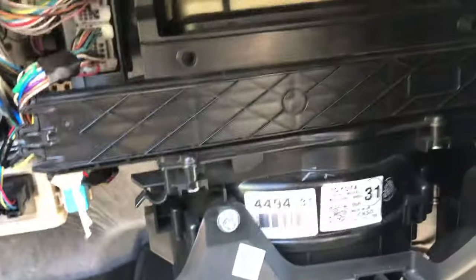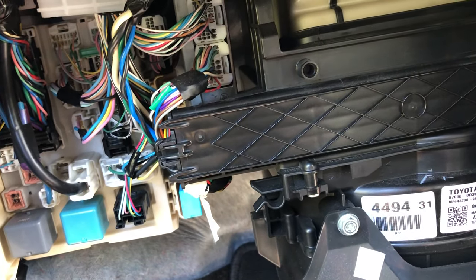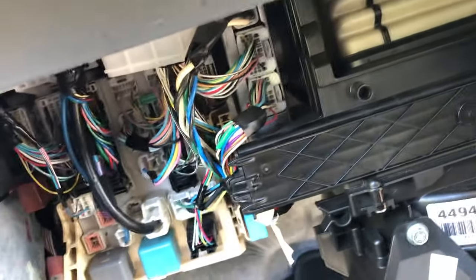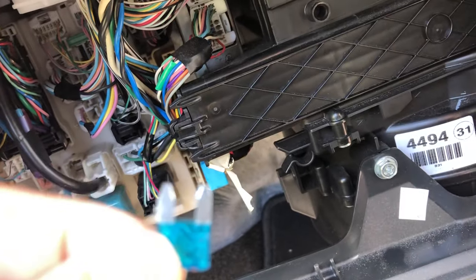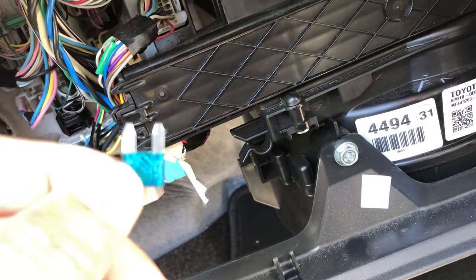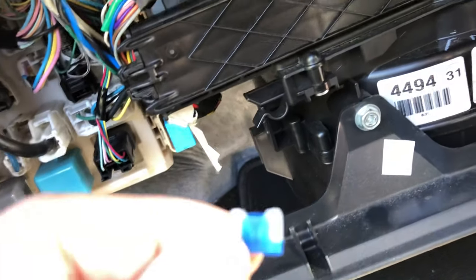There are many different types of fuses, so remember to order the correct type — the flat blade mini type used in Toyota. If you use a larger fuse style it can still work temporarily, but you won't be able to close the cover back up. For the Toyota Yaris, all the fuses are this specific smaller type.